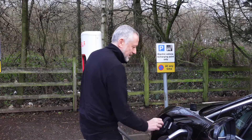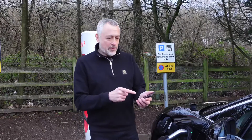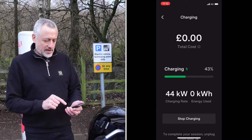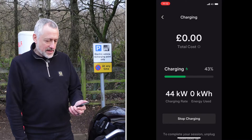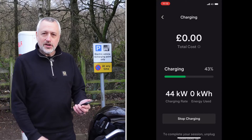You need to get quite close to make sure it goes in — but that's in. It's actually come up on the app now to show me that it is charging, so that's good news. It's saying charging rate 44 kilowatts, going up slowly. I'm on 43 percent state of charge, so we'll see how the charge goes.